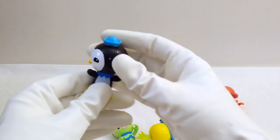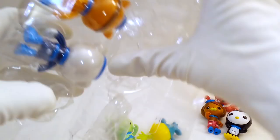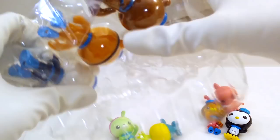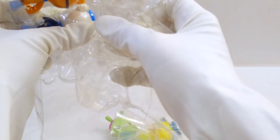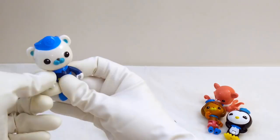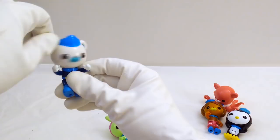Let's get Barnacles out next. Some of these are really tricky to get out. Here is Barnacles — he's the leader of the Octonauts. You can see he's got his nice little hat on up here. He can raise his hands, he can shimmy his head left and right, and he can lift up his legs. So there's Barnacles.